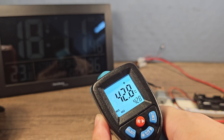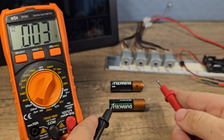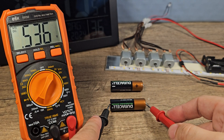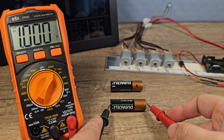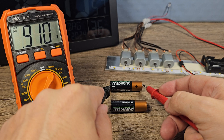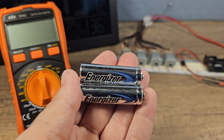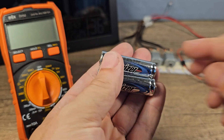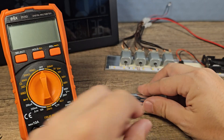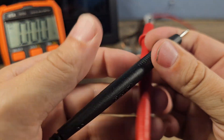Temperature is 42 degrees Celsius. How much voltage is still left? Exactly one volt... 0.9 volts. Now it's time for the lithium batteries from Energizer.